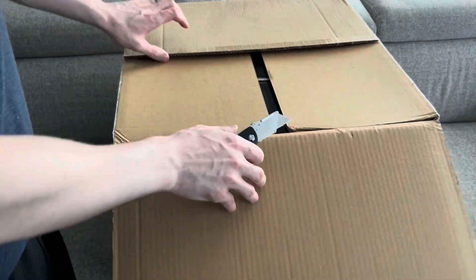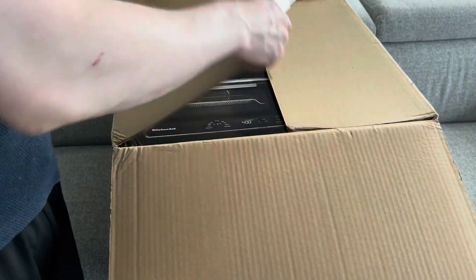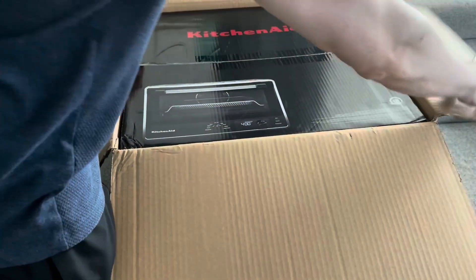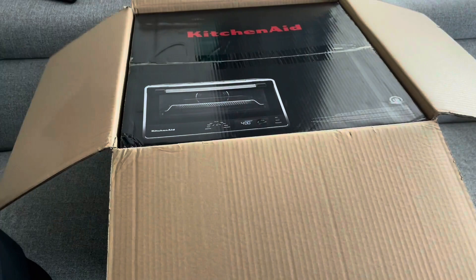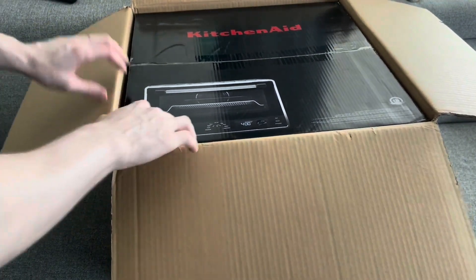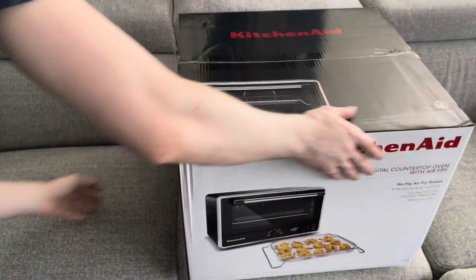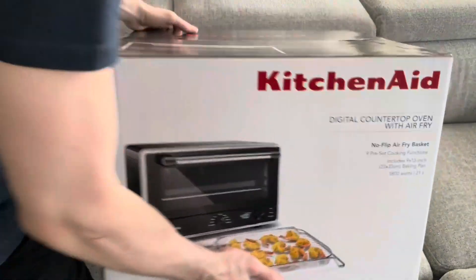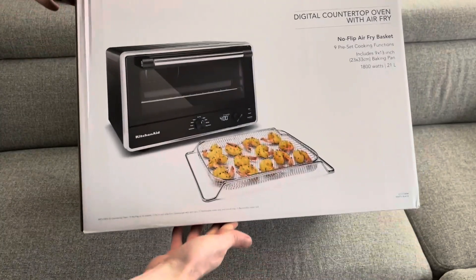Our new KitchenAid toaster oven came in today and I just thought I would do an unboxing and first impressions. We did buy it off Amazon, but it appears to have come directly from KitchenAid, which is nice — so we got the original box and everything, nothing weird about this.